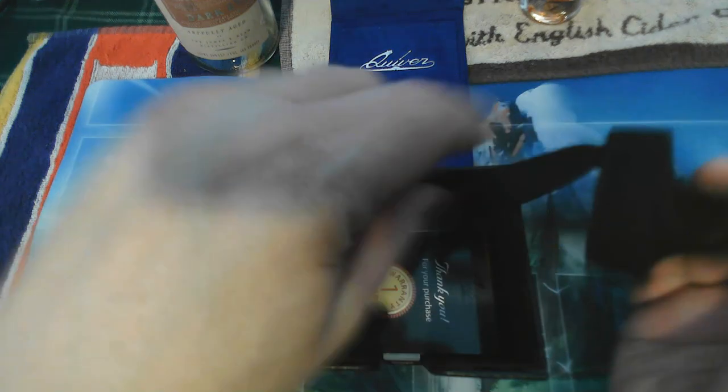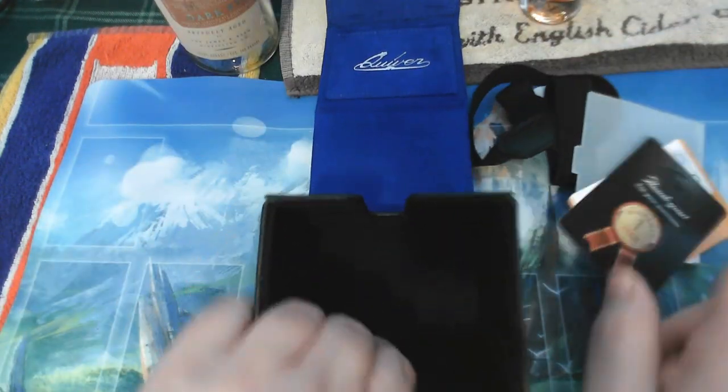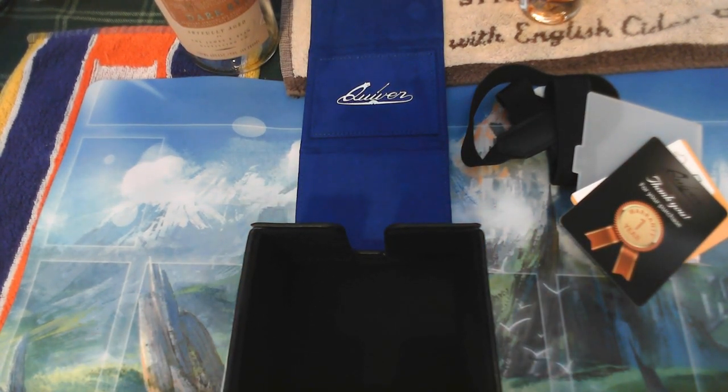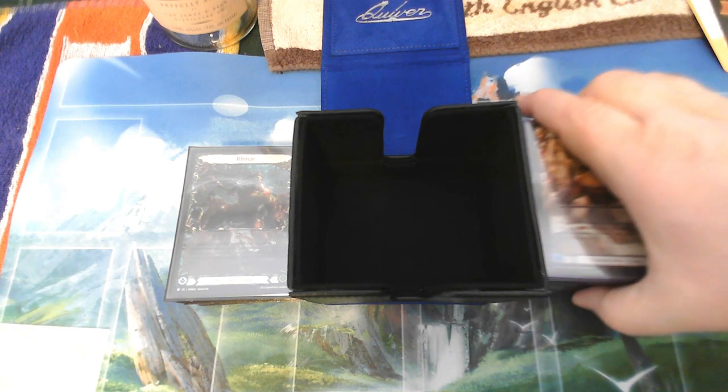When you open this, you can tell it has a magnet closure, and then it's got this little strap to help keep it secure. There's a divider in here — oh, that whole thing comes off. I didn't realize that. That's kind of cool, so that whole thing is magnetized.